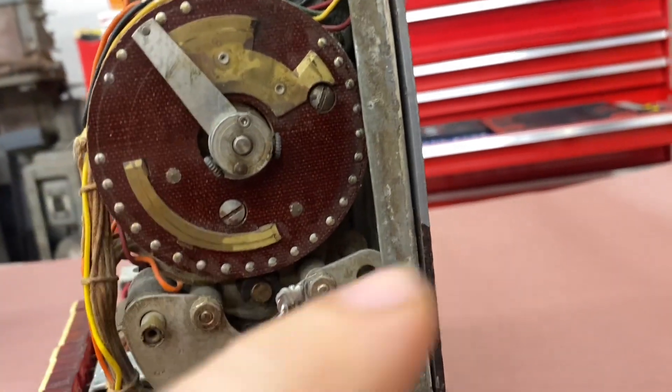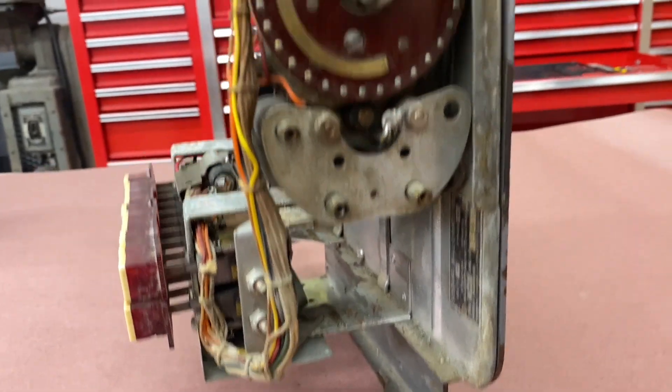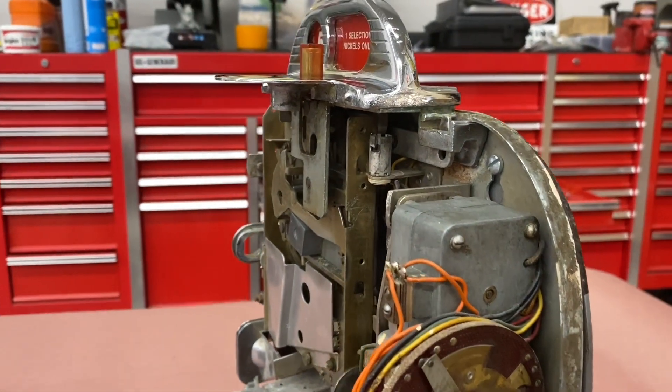And this is the mechanism. I guess it spins around and it hits these little contacts, and it creates the signal that gets sent back to the main jukebox.